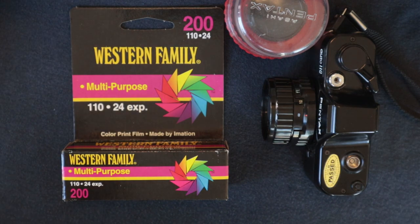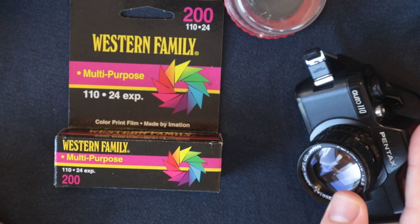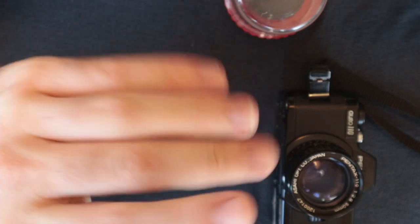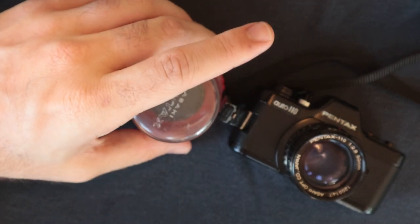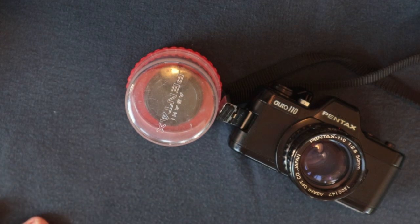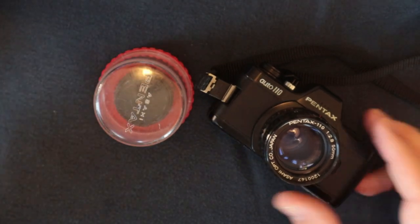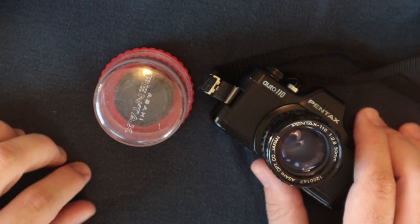I just want to put it out there that I think 110 film is something you should explore. It is a little pricey, so be wary of that — but that's why this Western Family film is such a good deal, and I encourage you to experiment with it. It's one of those things not many people are going after. The results I got may not be exactly what you get — expired film is a crapshoot — but when you do nail it, it's so much more rewarding. That's all for today. Comment down below, shoot me an email if you need help with any repairs, and we'll catch you on the next one.